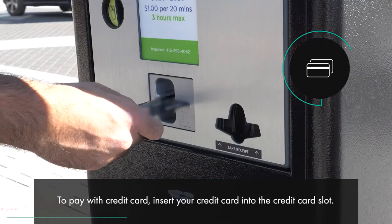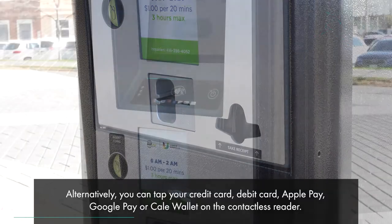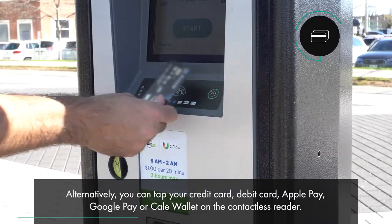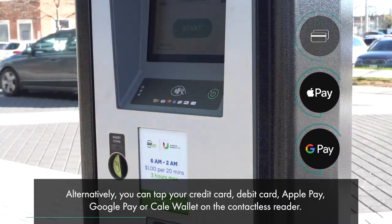To pay with a credit card, insert your credit card into the credit card slot. Alternatively, you can tap your credit card, debit card, Apple Pay, or Google Pay on the contactless reader.